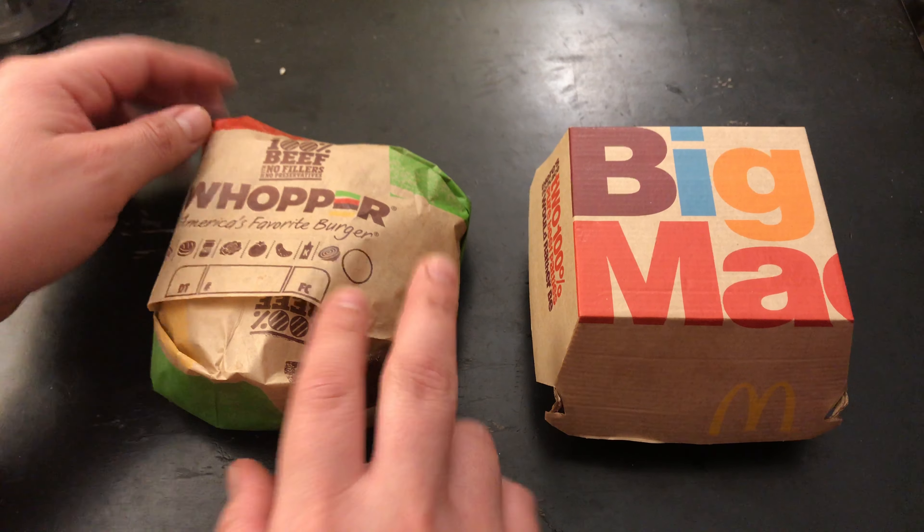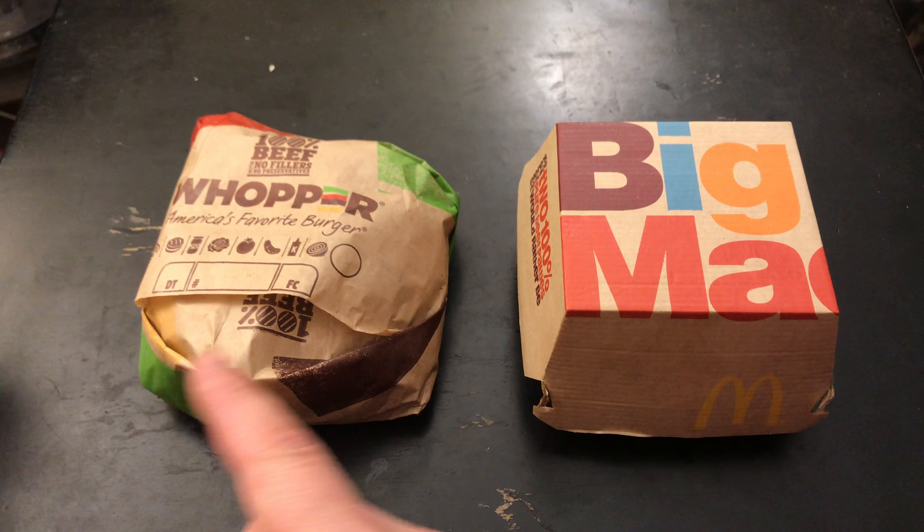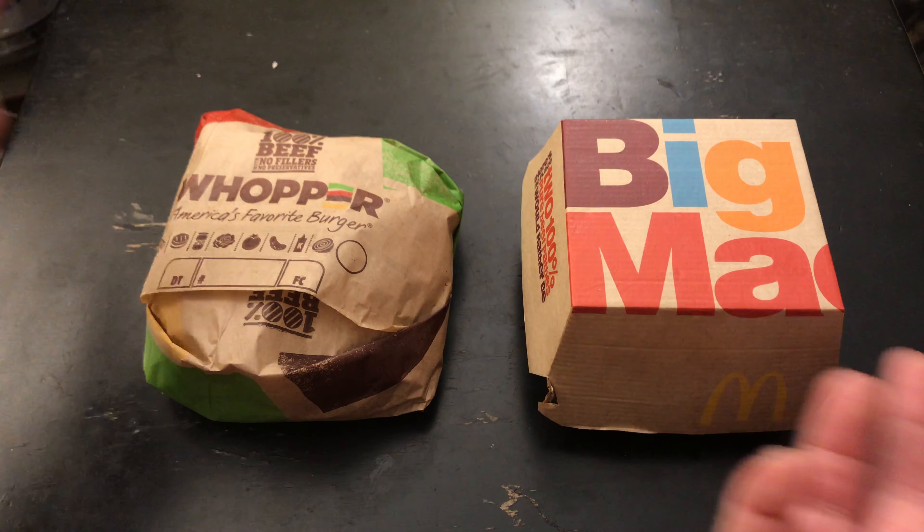Alright, welcome to part two of this build, I guess if you want to call it that. This is going to be the Mac Whopper with the original Big Mac — the original intention of the thing. The other one I did with the second patty just because I'm fat and hungry. So this is the regular size Mac Whopper.